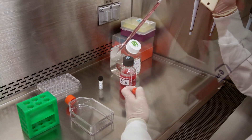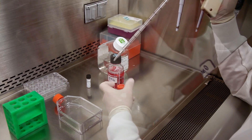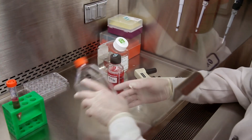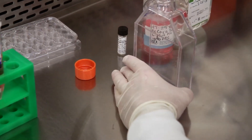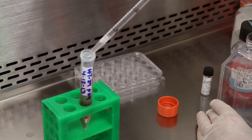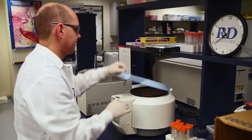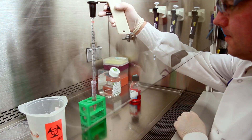Begin by warming the culture media for the cells of interest to 37 degrees Celsius in a water bath. Next, harvest the cells using a dissociation solution such as TrypLE Express. Then suspend the cells in pre-warmed culture media in a 15 milliliter conical tube and centrifuge the cell suspension at 400 g's for five minutes. Carefully remove the supernatant by pouring it into a waste container.